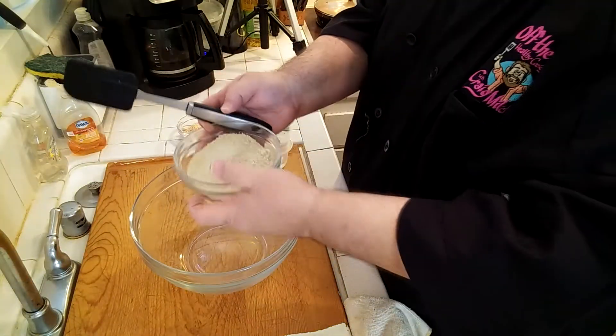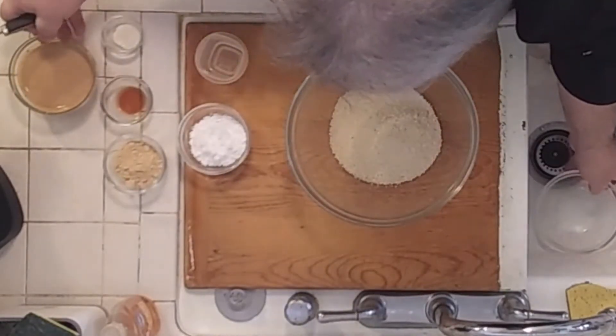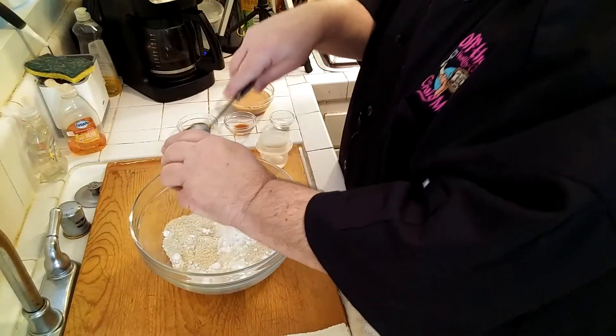One thing I left out wasn't an ingredient but a method tip: make sure your coconut oil is melted. I also find it works really well if you melt your peanut butter in the microwave first — that way it blends and mixes into the cookie batter a lot easier. So let's melt it and get started.